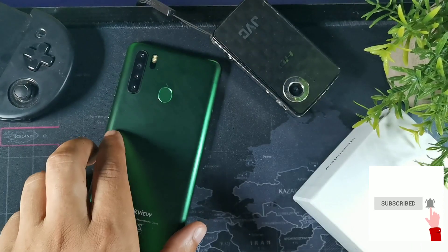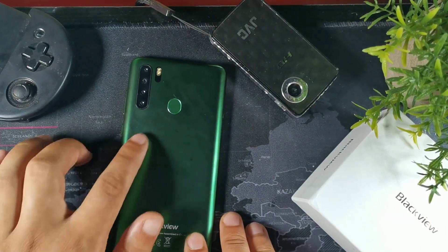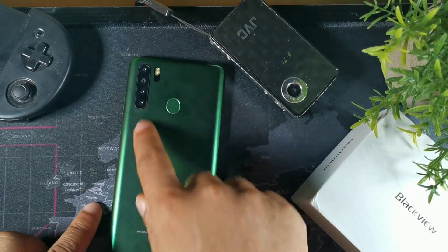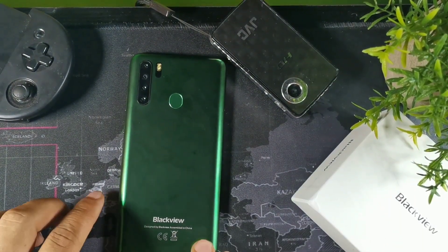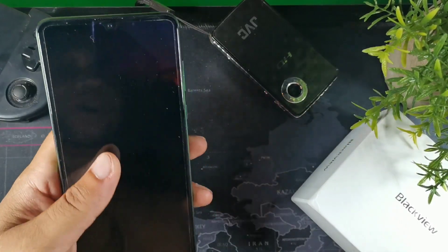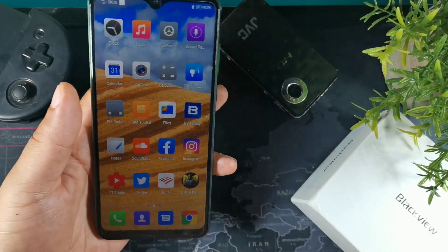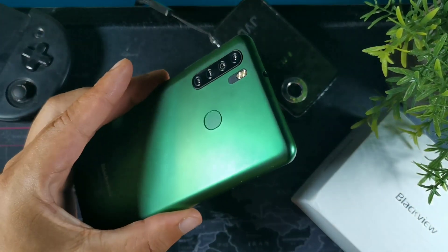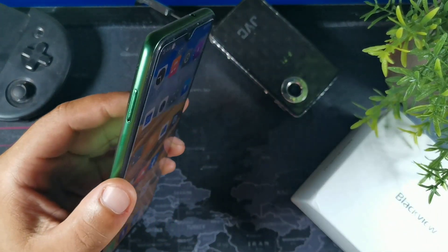Hey, how's it going guys? We're going to go ahead and test out the gaming performance and battery drain on the Blackview A80 Pro — see how the battery lasts, how well it runs, and also do a heat test. If that sounds interesting to you, stay locked in with me.